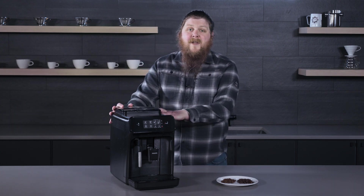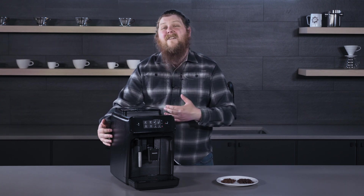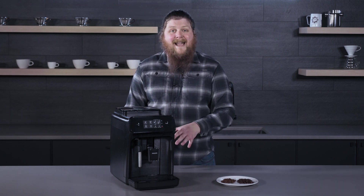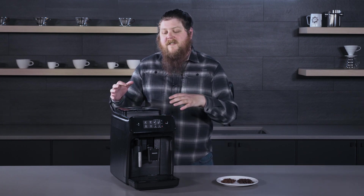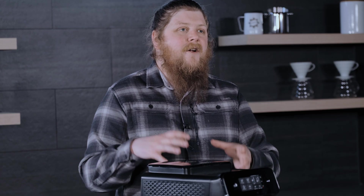The thing with super autos is that because of the way they're constructed, these machines are built to fit a lot of stuff — a milk steaming system, a brew group that's automated, and a grinder — into a smaller package. So it's not so much that they're trying to avoid giving you the option to clean the grinder in the same way; there just isn't really a way for you at home to take it apart and clean the grinder itself.